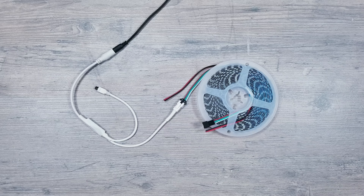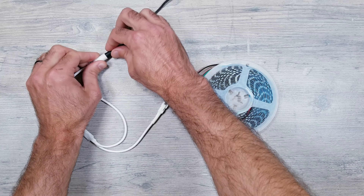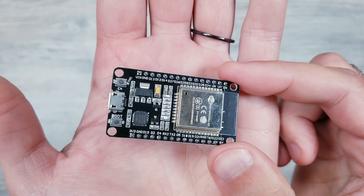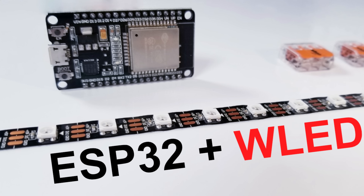Curiosity got the best of me and I had to know if I could hook these up to WLED — and the answer is 100% yes. Now there are many different ways you could go about doing this but I'll go over what I think might be the quickest. The first thing I'll do is remove the white controller that came with the strip. Next I'm going to take an ESP32 device that already has WLED pre-installed on it — I already made a complete walkthrough tutorial of those easy steps if you're interested.